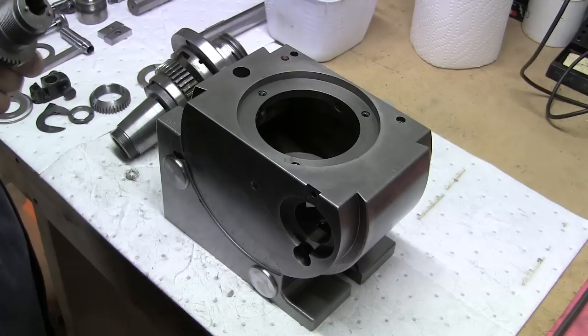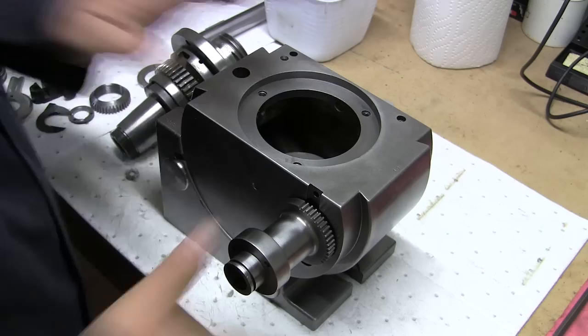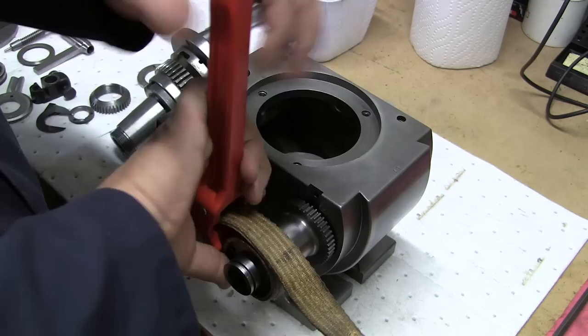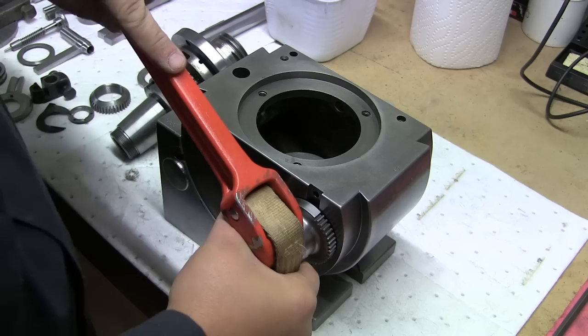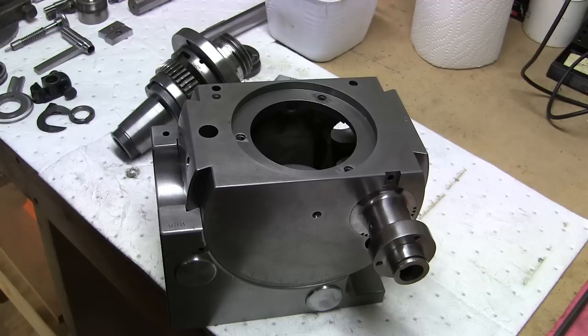These are some really tight tolerances here. This is going to be fun trying to get this guy in here, because it was pretty fun trying to take it out — and by fun I don't actually mean fun, I mean it was a real pain. The idea with the strap wrench here is to just kind of get a grip on it and work it in. Alright, that guy is in.